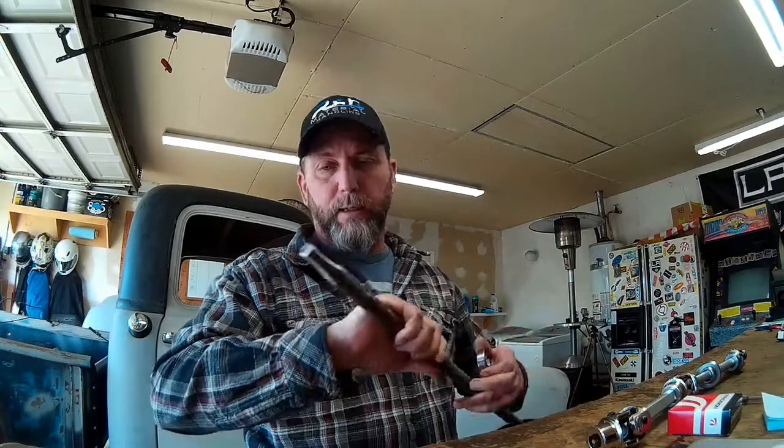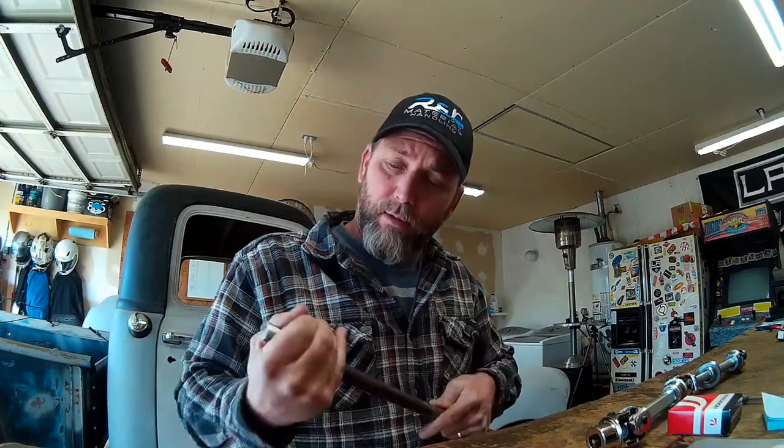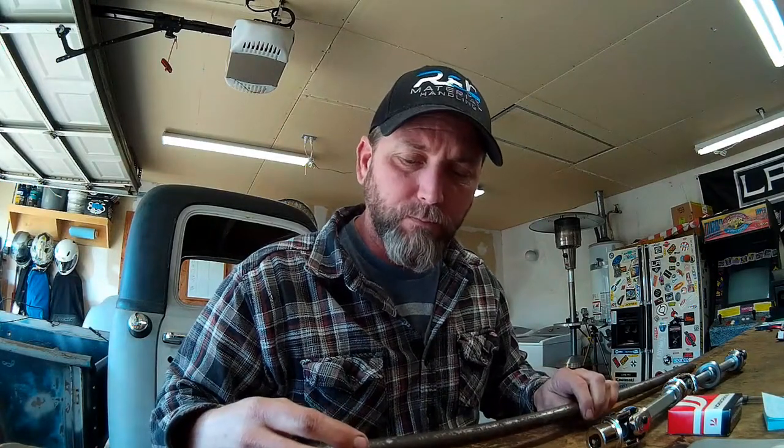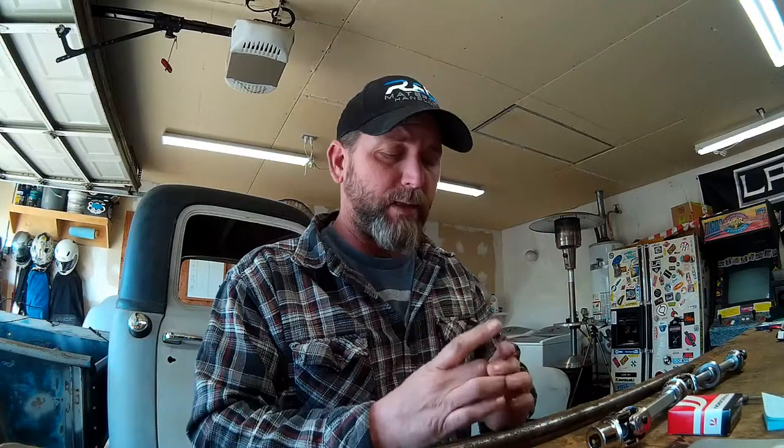I've test fit the bearings into the steering column — they fit perfectly, which is a nice surprise — and they fit perfectly onto our steering column shaft as well. The top bearing has a cup that holds it in place along with a land inside the steering column, so it sits into a groove and is held in place by the steering wheel. The lower bearing has no provision to hold it in place because there was no lower bearing in the original steering column.